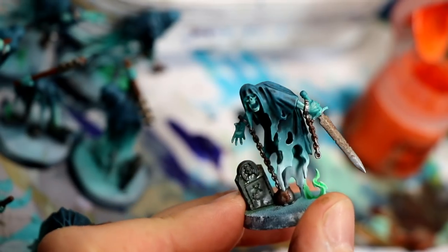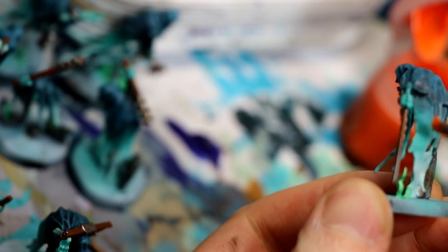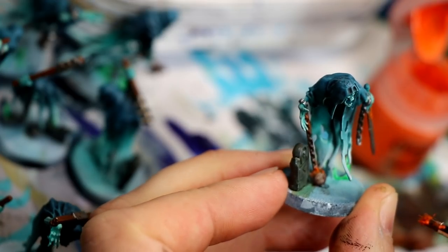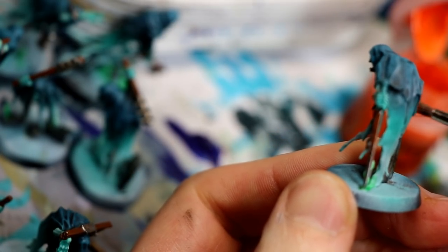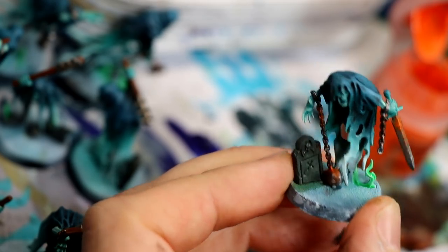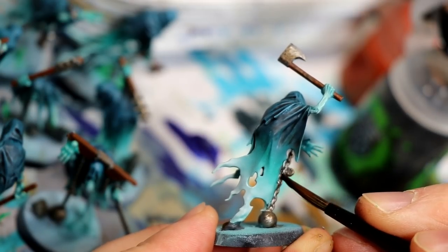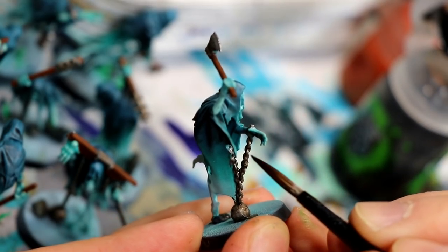While that wash is drying, I come back with the Rise of Rust. I stipple it onto the weapons, ball and chain, and any armor or metallic areas. I don't coat the whole weapon — I try to go for where you might see rust accumulate, between the blade and the handle or at the base of the ball and chain. I then come back in with some Nuln Oil just to bring out the detail in the chain so each link looks individual. Very optional step — I think you could get away without it.